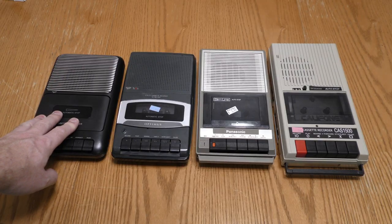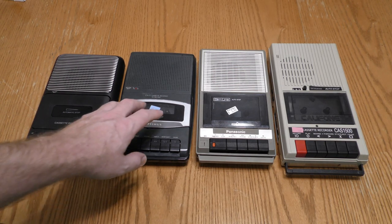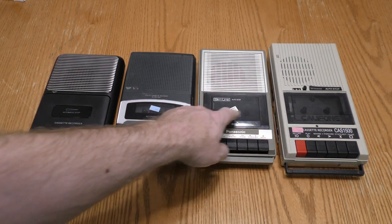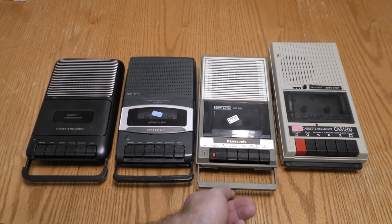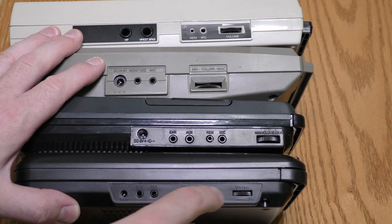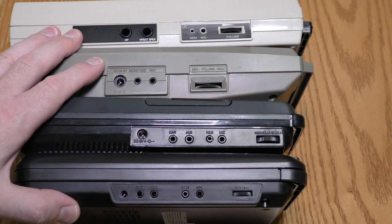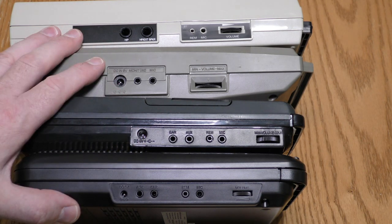Comparing my ON recorder to the others that I have of similar design, the ON is definitely smaller. They tend to get bigger as they get older, though the Panasonic may be older than the Caliphone. All four have pull-out handles. As far as inputs, outputs, and controls, the ON is most similar to my Optimus — slightly different than the Panasonic and the Caliphone.